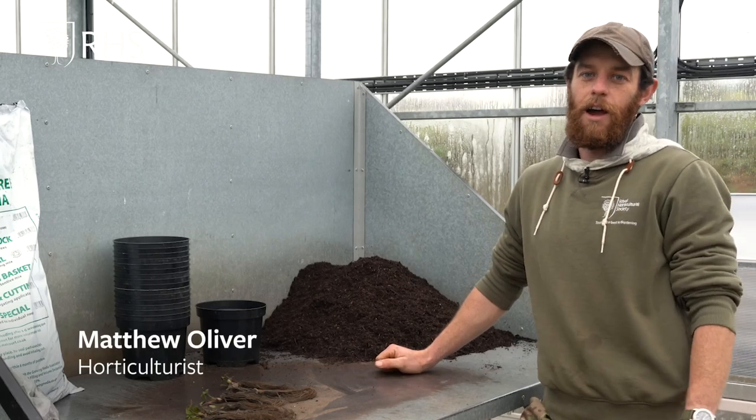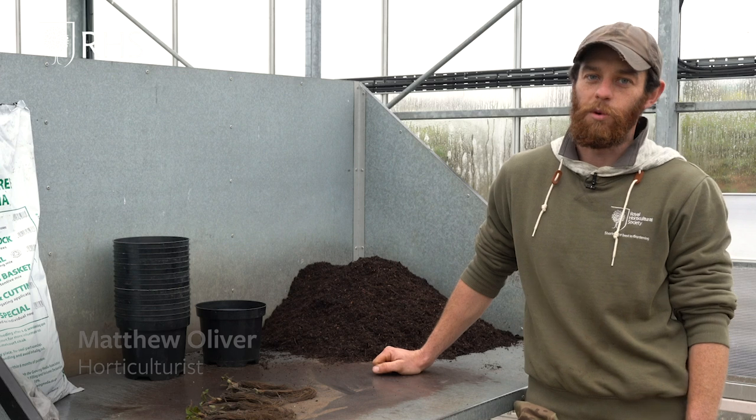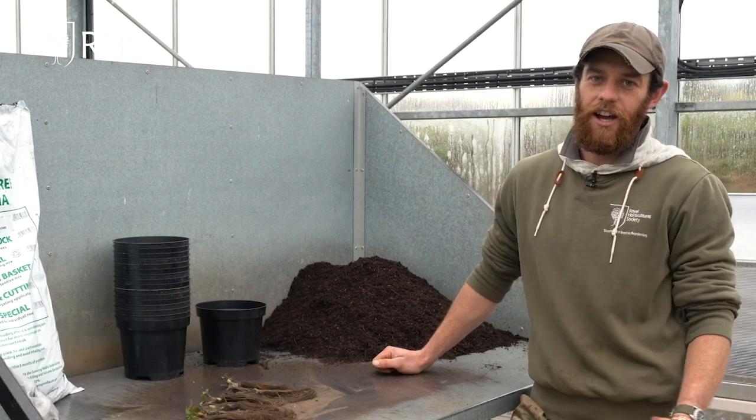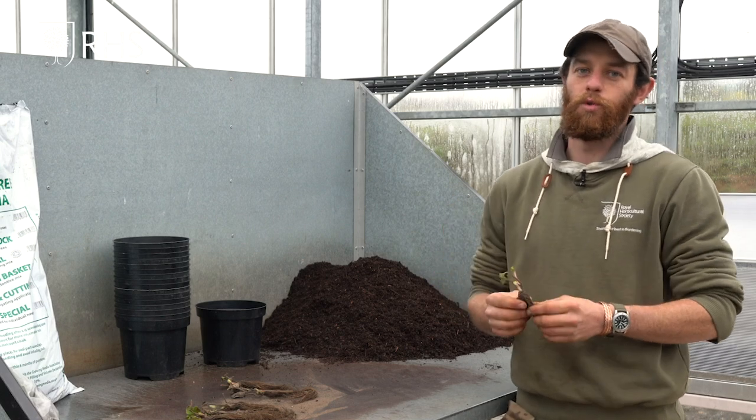Hi, my name is Matthew Oliver. I am the veg gardener here at RHS Garden Hyde Hall in the Global Growth Vegetable Garden, and today I'm going to show you how to pot up newly delivered bare root strawberry plants.